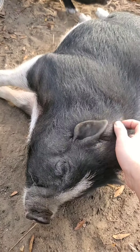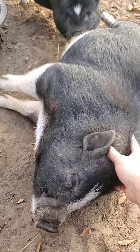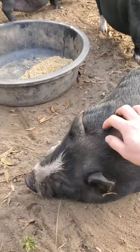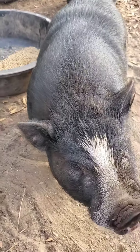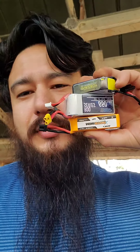This is Hot Dog — one of our mini pigs, about four months old. He's the friendliest of the bunch. And that's Pepper Jack. What's up, Hot Dog?